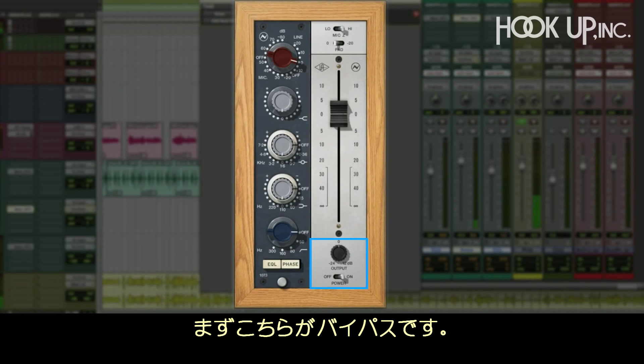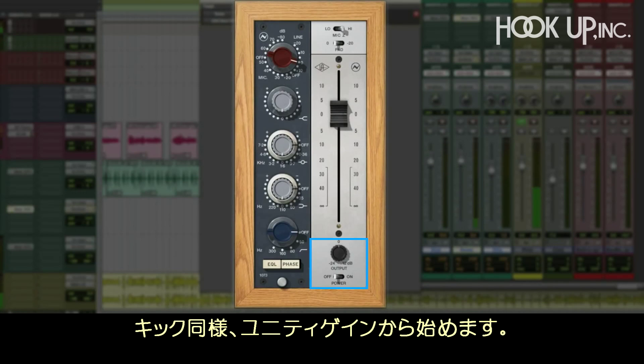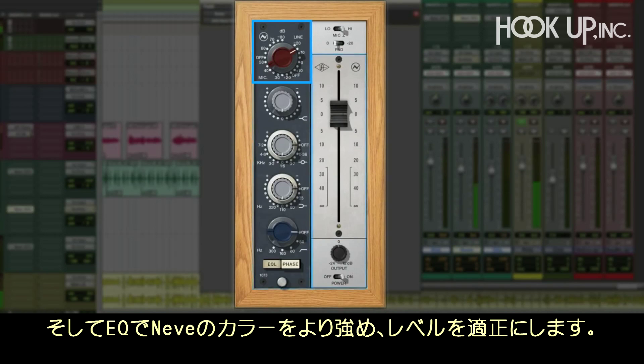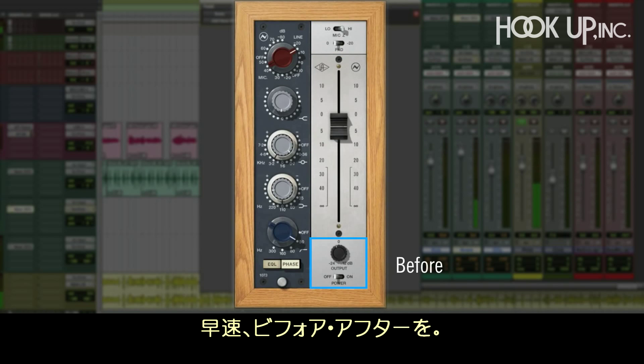Now let's work on the snare. Here's the Apollo preamp as a reference, and here's the 1073 at unity gain. Now we drive the input harder and harder. Let's give it some of that wonderful Neve color with the EQ and match the level. Here's the before and after.